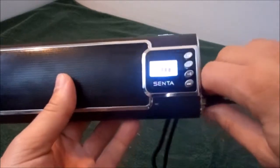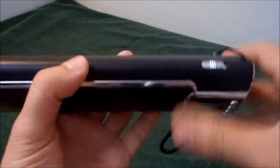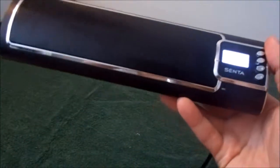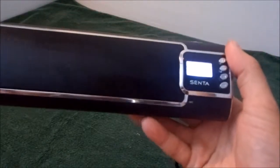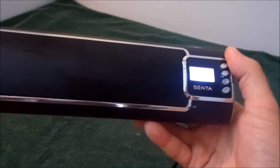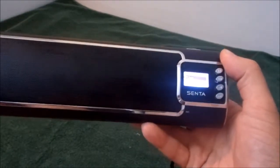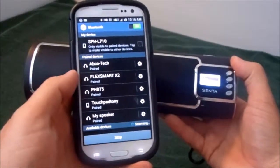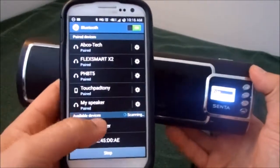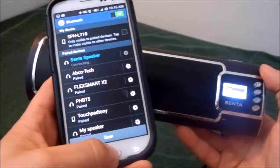Let's try pairing with some devices. We'll turn the unit back on. It takes about 10 to 15 seconds to warm up before you're allowed to pair with your Bluetooth devices. So I have it on, and I'm just going to go to Scan. As you can see, the Senta speaker came up, so I'm just going to hit Connect. And now it's paired.